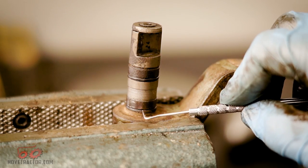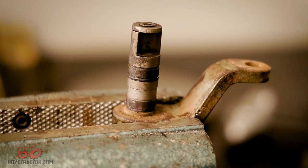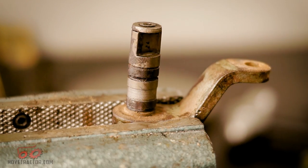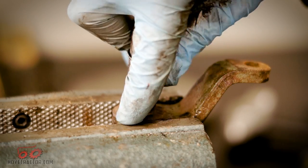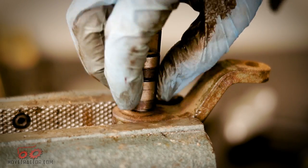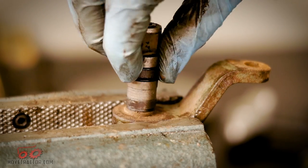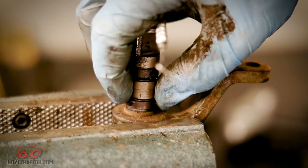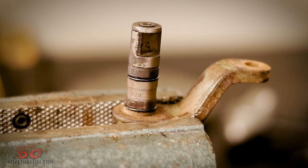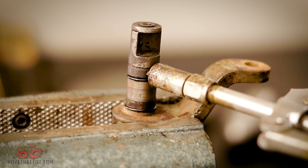Some models have O-rings on the brake lever like this one, so we need to get the old O-rings off and put on the new ones. Then we'll just use a little bit of good grease on here to keep it lubricated.